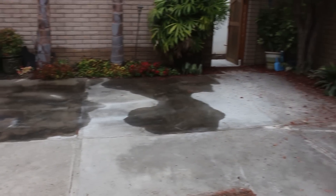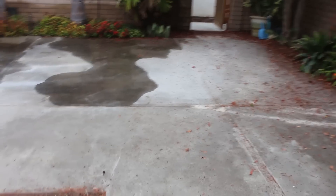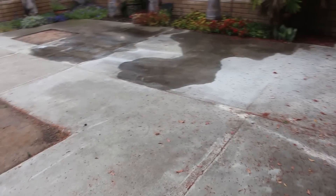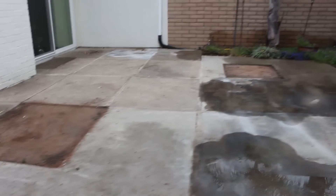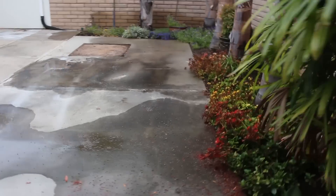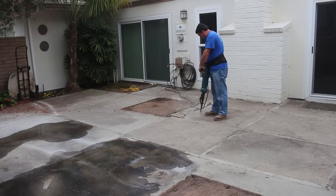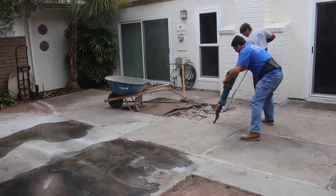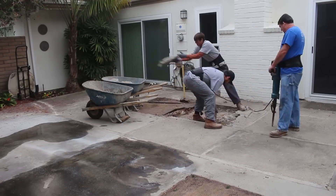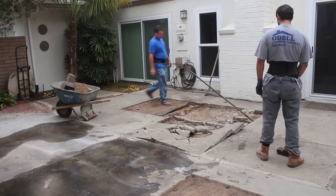That's gone now, so we're going to demo all this concrete. I worked in the front of this house about eight months ago and did some stamped concrete in the front. The back is going to be the exact same design as the front. If you've watched my videos, you'll recognize this job by the color and stamp design.